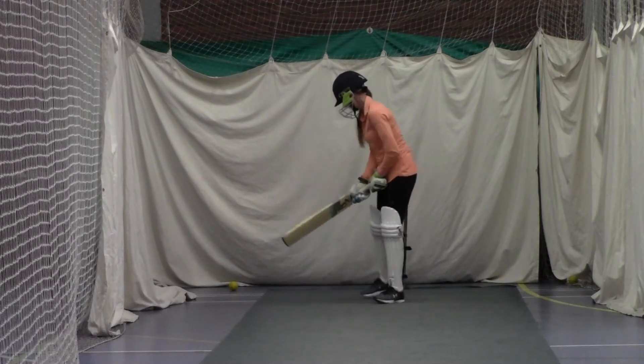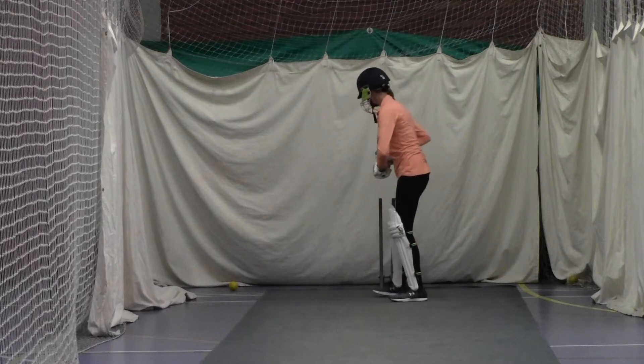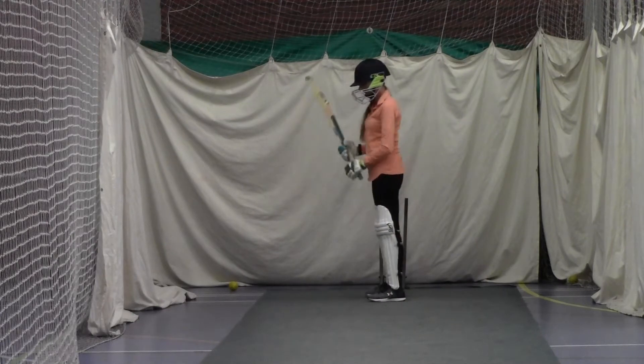Better, keep your left elbow high — it's collapsing. Ready? Move over a bit, your outside leg stump now, that's it, good, perfect. Forward, good, left elbow high Debbie, keep it — you keep collapsing the left elbow.